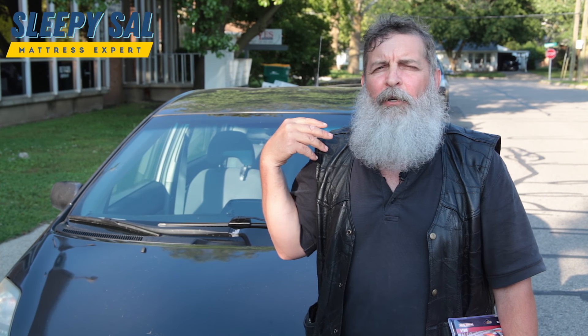Hey, this is Sal from Sleepysal.com. Today I'm going to show you how to attach a mattress and box spring to the top of a vehicle safely and properly. I'm going to share with you from my experience of probably putting over a thousand mattresses on top of a vehicle the proper way to put a mattress on top of a vehicle.